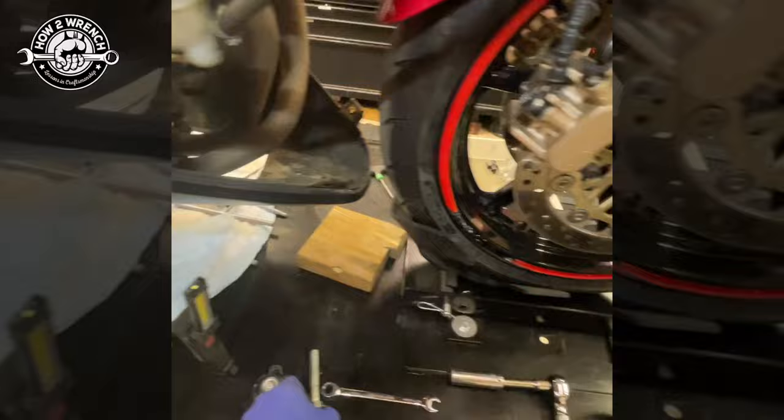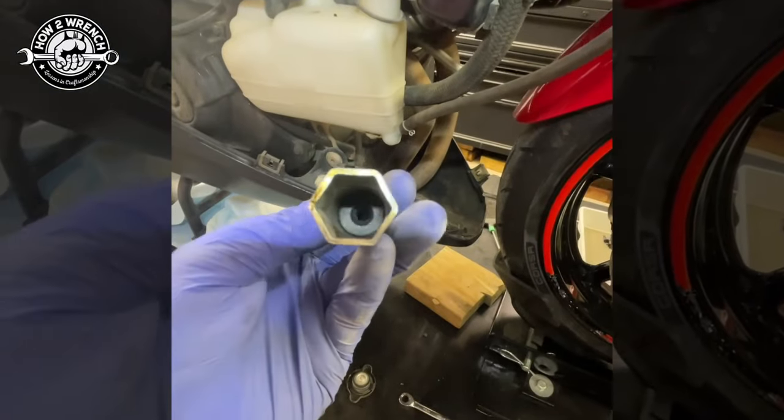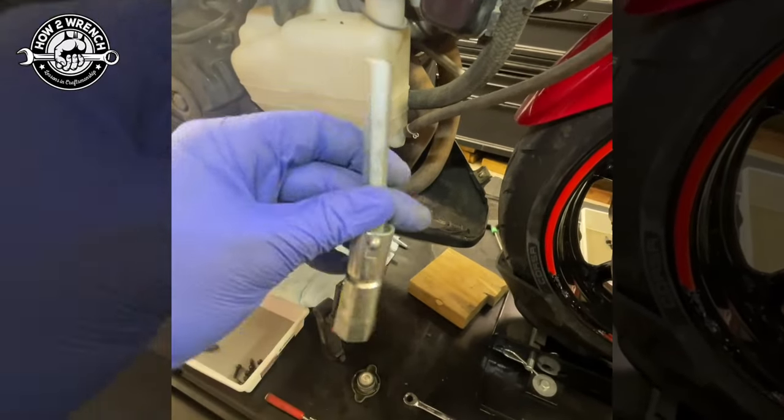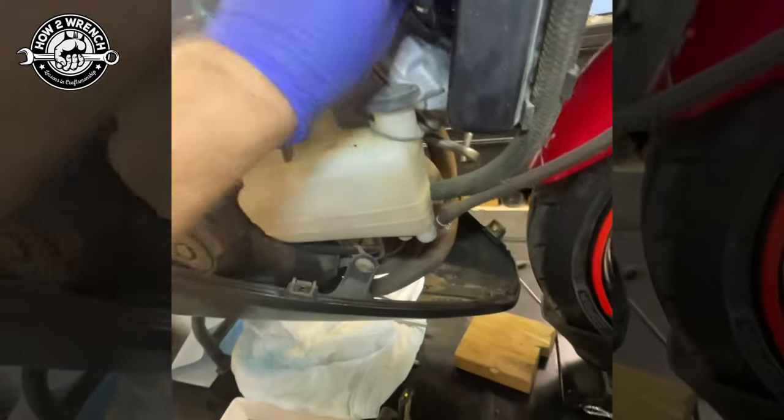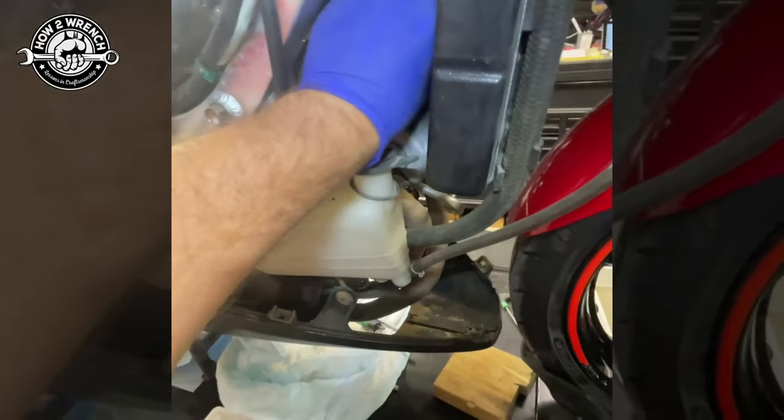What you want to do is look in the factory tool kit that's probably sitting under the seat of the motorcycle — you can find this little funky gadget, and what it is is a spark plug wrench. If you're lucky, the rubber is still in there and will pull the spark plug out, but on older bikes it can tend to be a little bit of a pain.